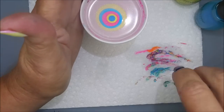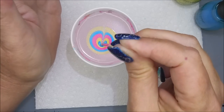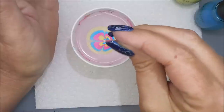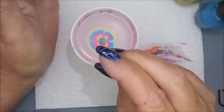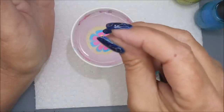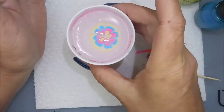You definitely don't want to water marble in a room with an overhead fan going or any kind of air movement like that, because it will make your polish dry out really fast. That is why I stuck to this simple flower petal design today — I figured this one would be really easy for me to get through.